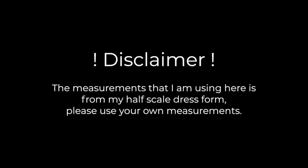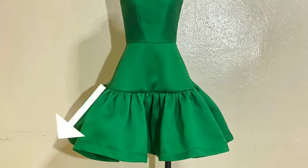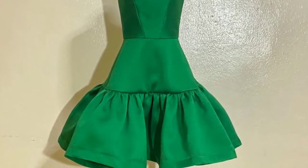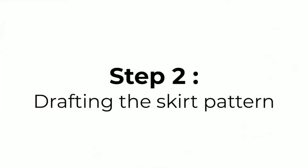Disclaimer: the measurements I am using here are from my half-scale dress form. Please use your own measurements. For the length of my half circle skirt, I'll be using 5 inches or 12.7 centimeters. And for the lower skirt, I will be using 7 inches or 17.7 centimeters. Remember to use your own measurements for your skirt. Don't be afraid to experiment with different lengths. So after our calculations, we can now move on to the next step.